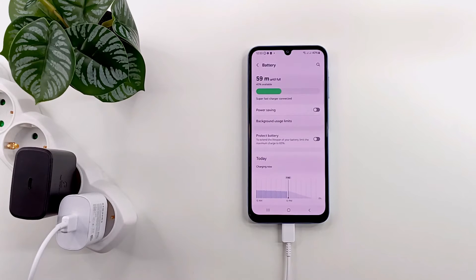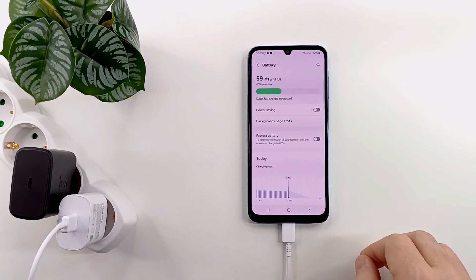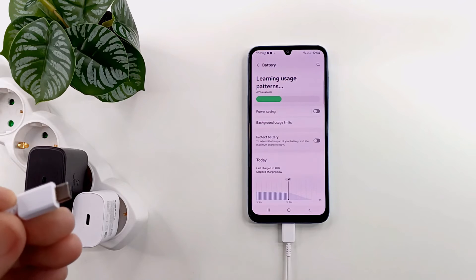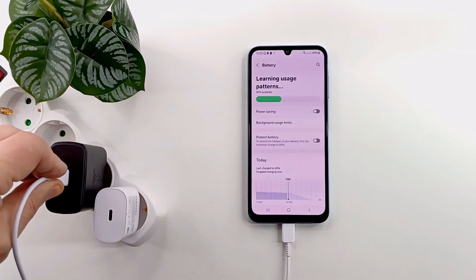With the 25 watt adapter, the estimated time until the final charge takes 59 minutes, with the battery being charged to 40%. I remove the cable from the 25 watt adapter and insert it into the 45 watt one.